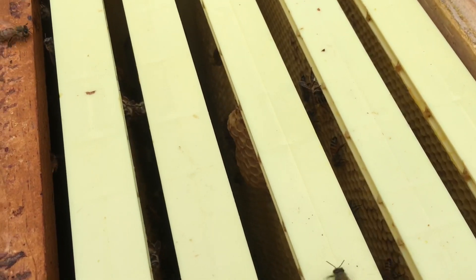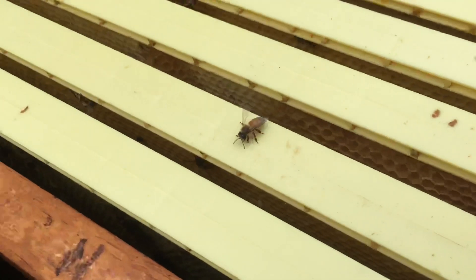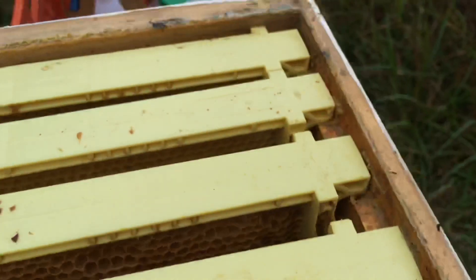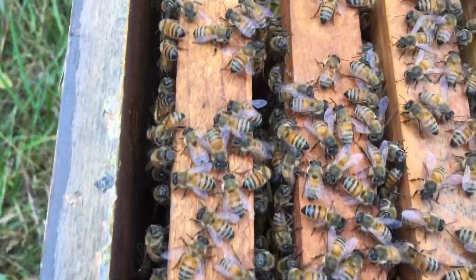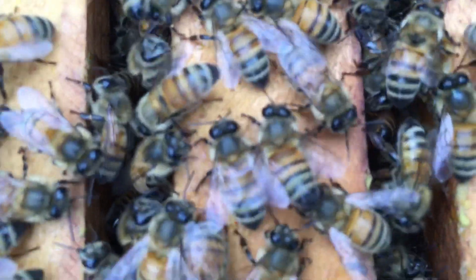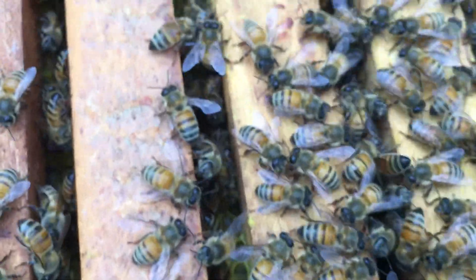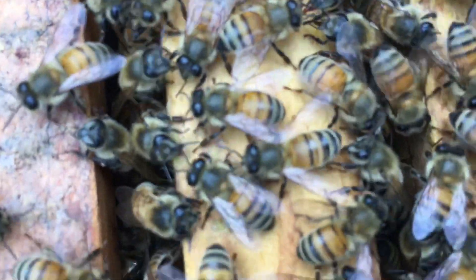We'll take a quick look down below and then I'm going to feed them and get them closed up. There's a lot of bees down here — I'm not going to pull any frames, just taking a quick look down in between the frames. It's hard to even see down in there, there's so many bees. It looks like they're doing well. I'm gonna put the top box back on, give them some sugar syrup, and we'll wrap it up.